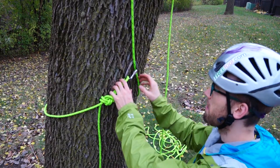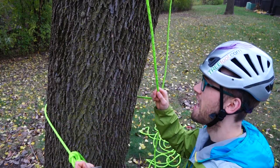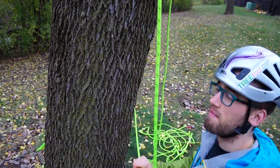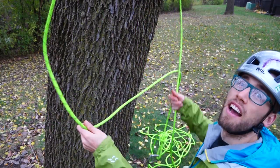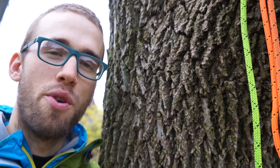To remove the rope, simply undo the anchor and pull the rope up over the branch. I don't make any money from these videos, so if you want to say thank you,